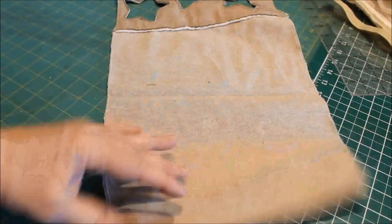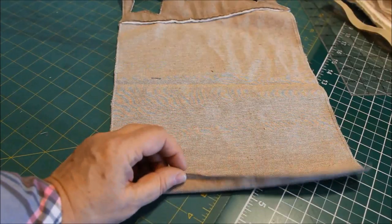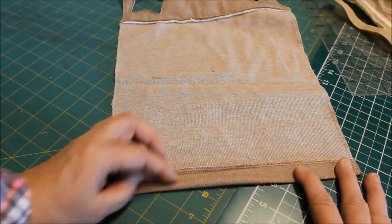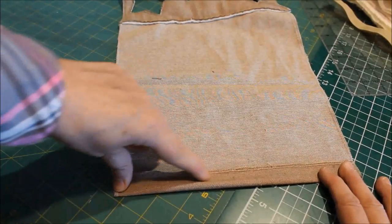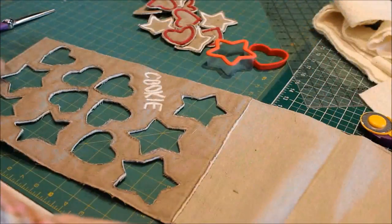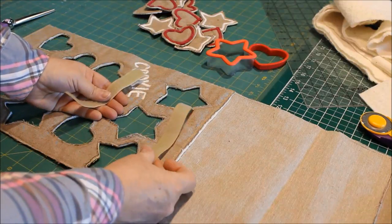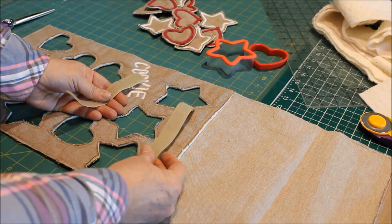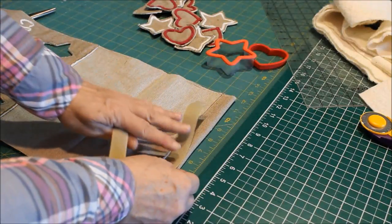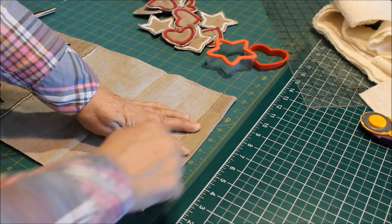The end of the fabric that doesn't have any batting on it is what you'll roll the cookie dough into to secure it and hold all the pieces so they don't get lost. Fold that over nicely and top stitch a seam on there to give it a clean edge. The final step is to make it rollable and secure — attach velcro to your dough. On the folded end, sew the loopy side of the velcro around all four sides.